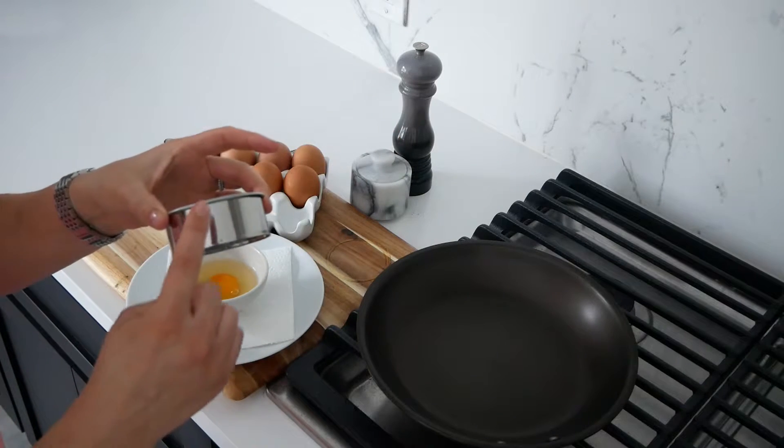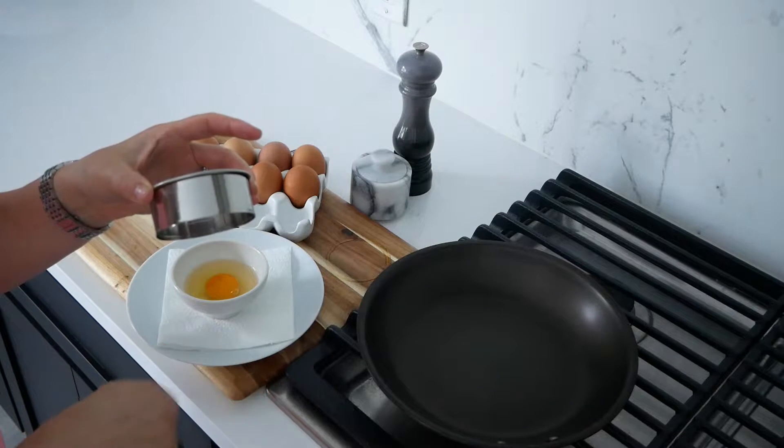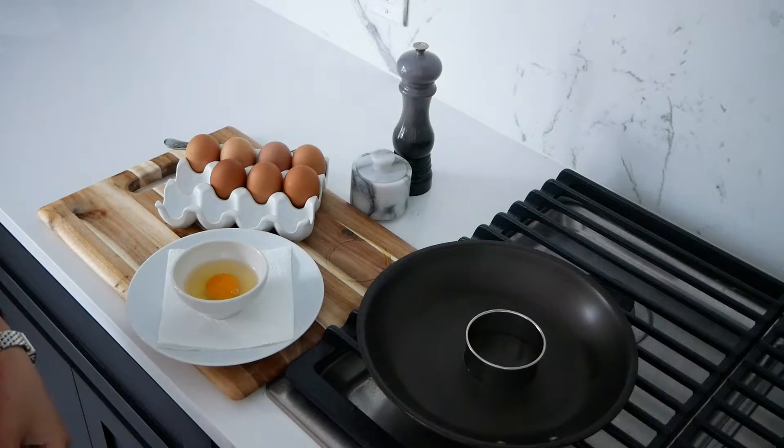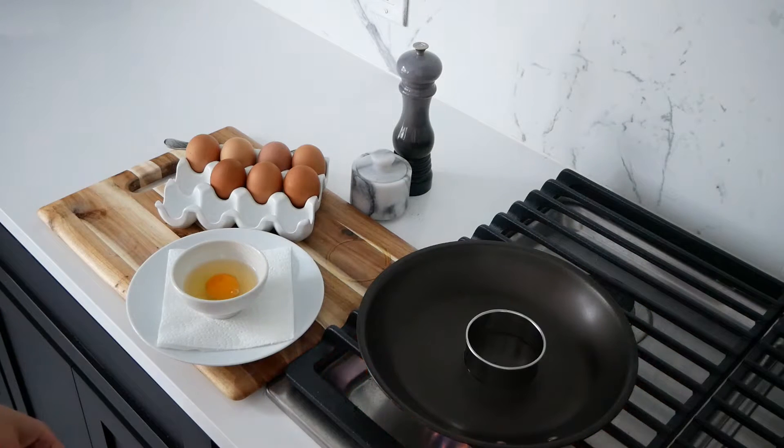Grease the cookie cutter with a little bit of olive oil or nonstick spray, then set it in the bottom of the pan and turn your pan on medium-low heat. Make sure that cutter is nice and greased up because if you don't, the egg will stick to the metal and make a hot mess trying to get it out. So make sure you oil it up or spray it down before you put it in the pan.